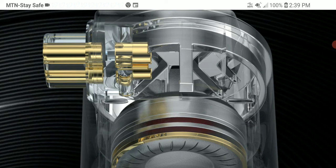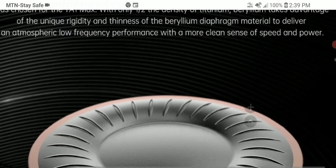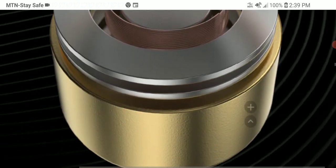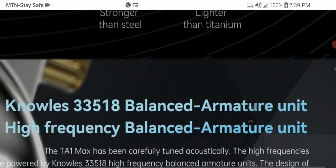It's going to be comfortable, with a two-pin connection and a four-core silver-plated cable — though you can upgrade to a better cable if you want. It has an impedance of 22 ohms, a sensitivity of 118 decibels, and a frequency response that goes down to 10 Hz, which is good enough for most people.